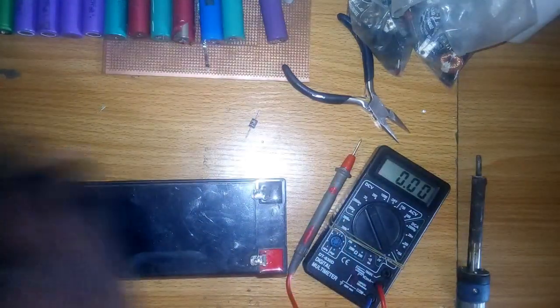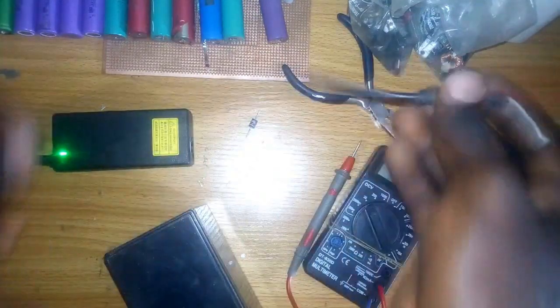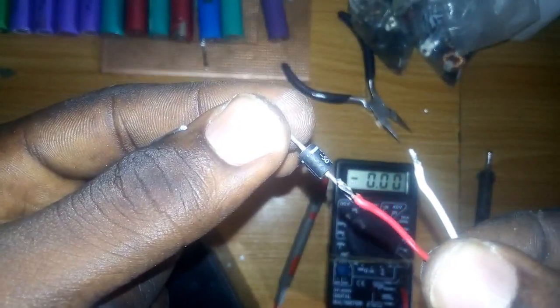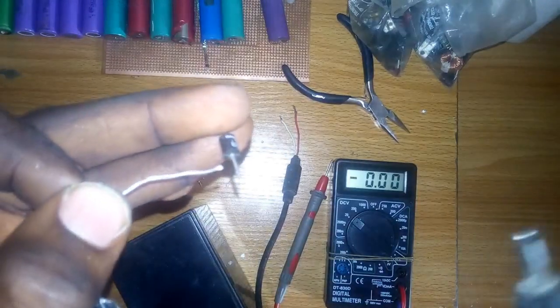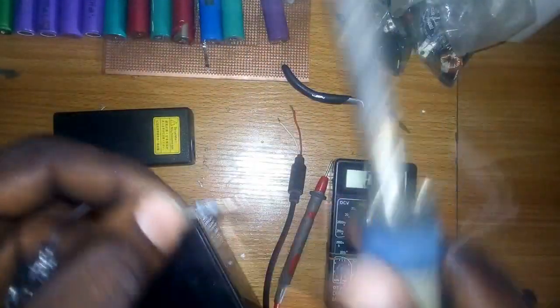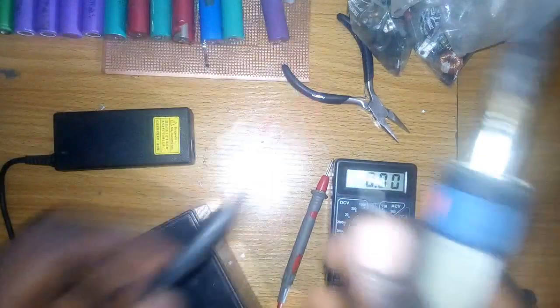What we are going to do now is connect the diode to the adapter and then connect to the battery. The diode is going to limit the current which will flow from the adapter to less than 5 amps. It will also lower the voltage down to about 15 volts, while limiting the current to a maximum of 5 amps.